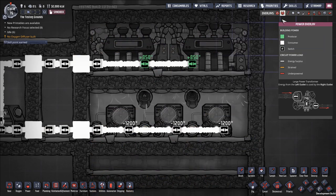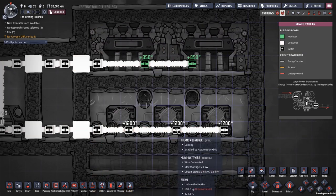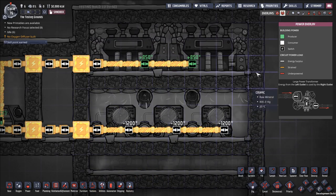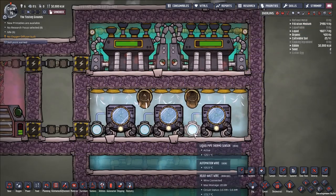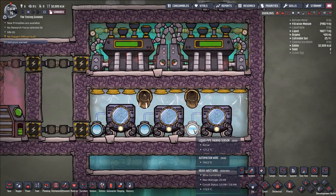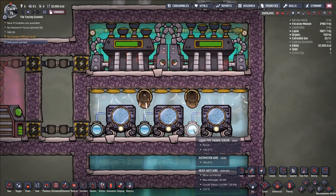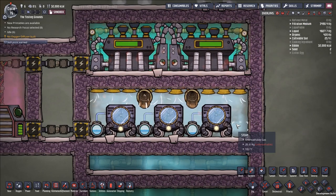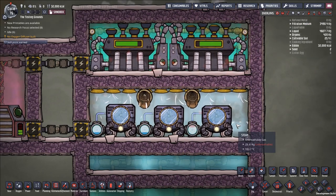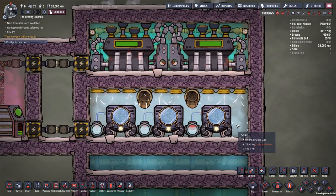The power cost is not insignificant — 1,200 watts per thermal aquatuner — so you want to get the most out of that power. Polluted water is the best coolant you'll have available early on. Later, you'll gain access to super coolant, which is roughly twice the specific heat capacity of water, and you'll probably want to use that in a lot of these builds.